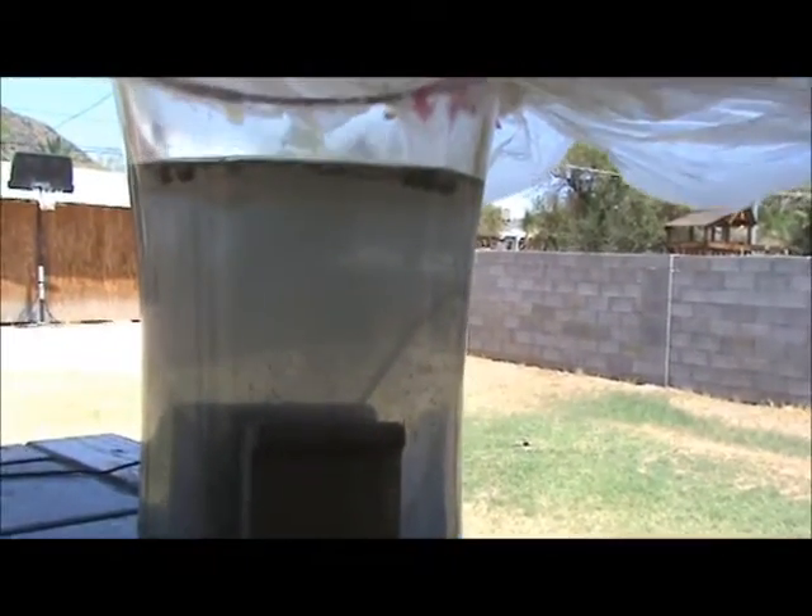That's why you always want to check the specific gravity of your batteries, especially after they've been used, because this process is actually going on inside it. Believe it or not, batteries are miniature hydrogen generators.